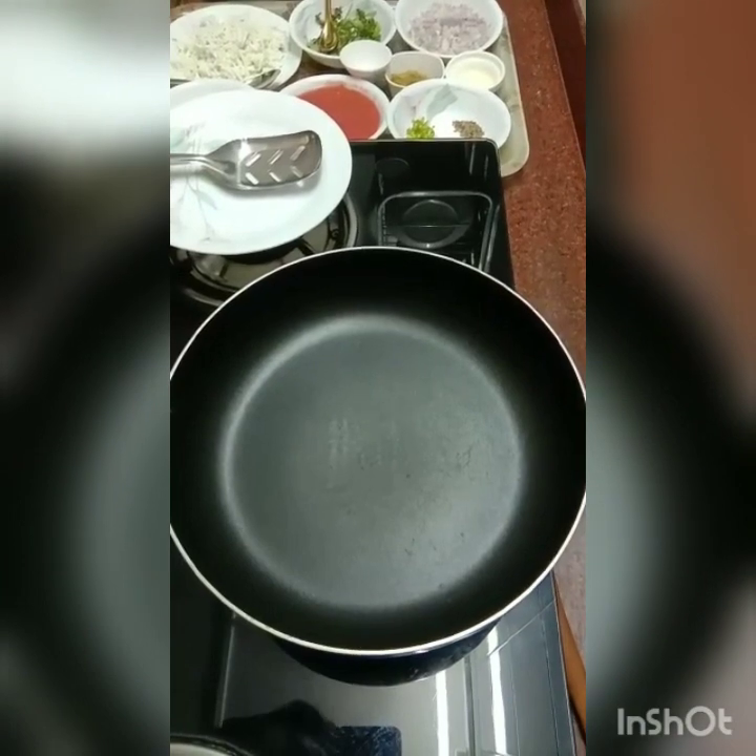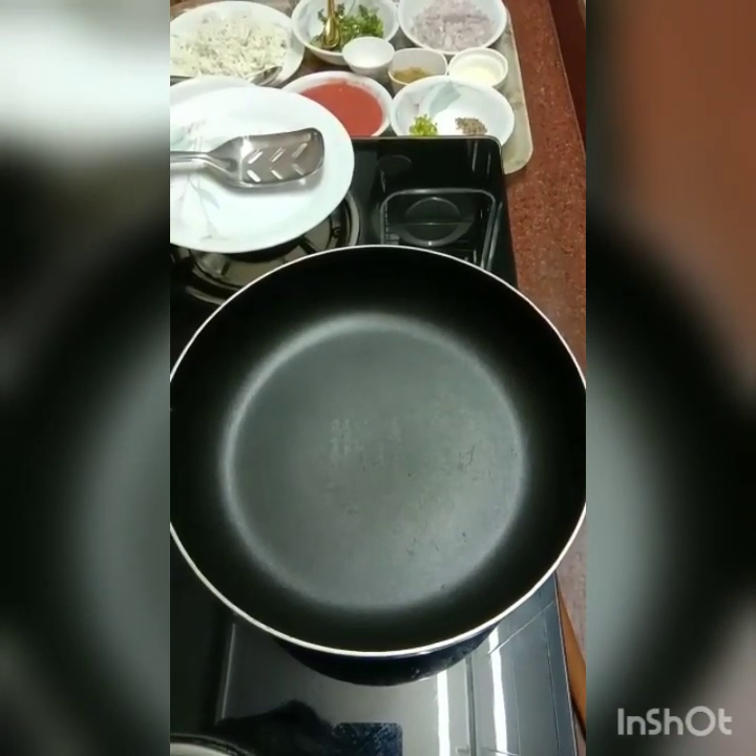Okay people, so we are making masala paneer wraps today. So let's make the filling for the paneer first.